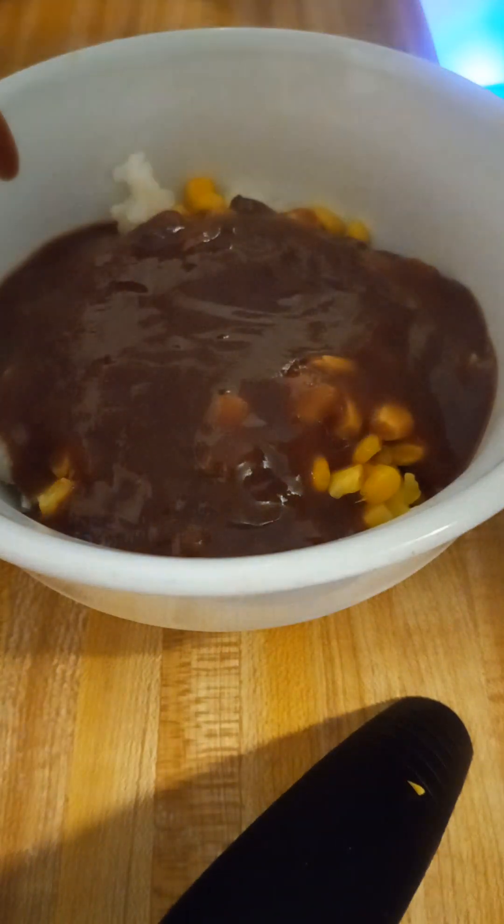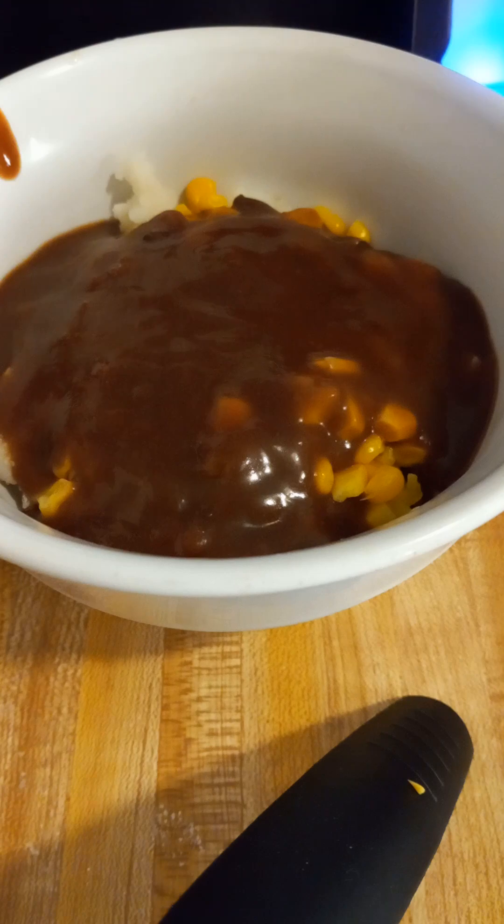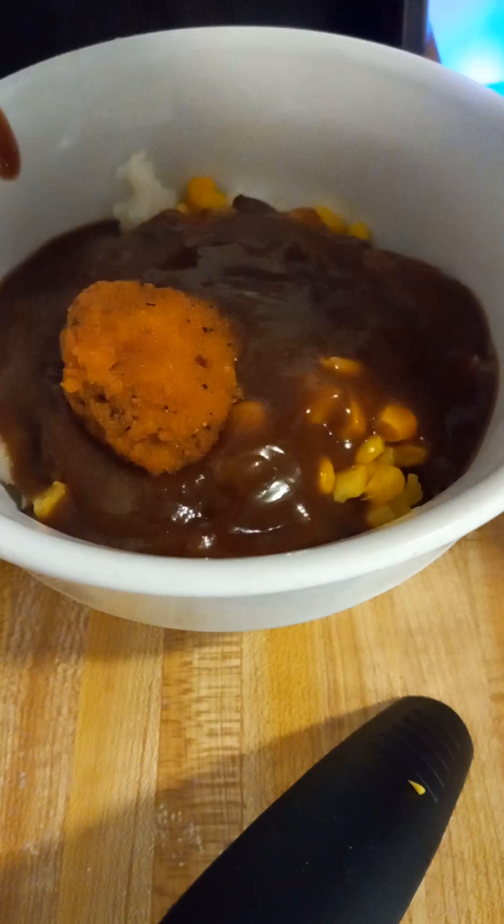I'm going to pause so I can put this stuff over in my sink real quick. Alright, we are back. Each of these are going to get six nuggets.